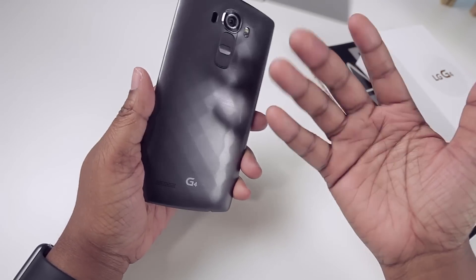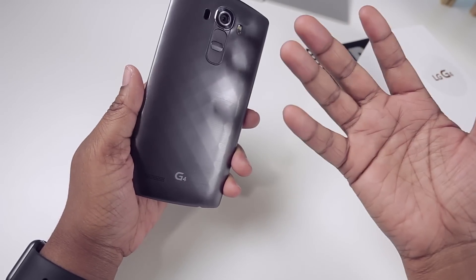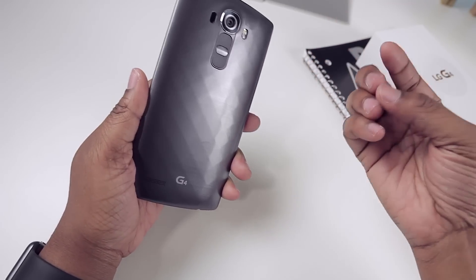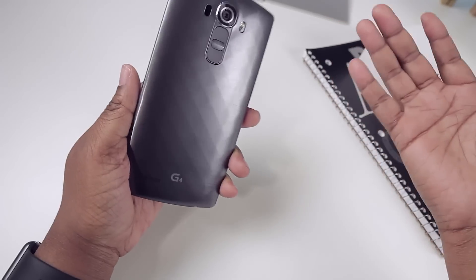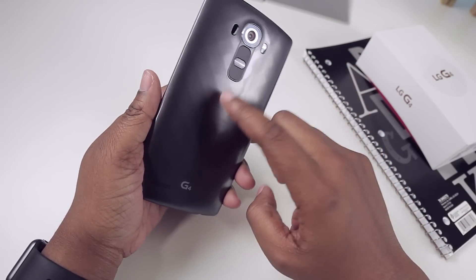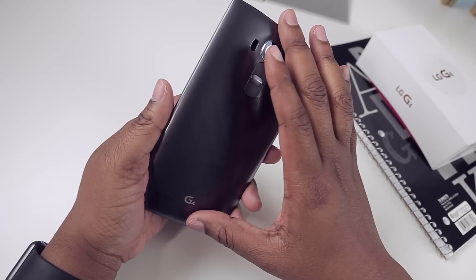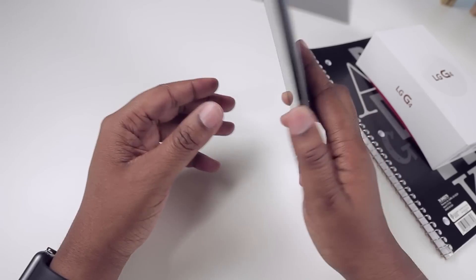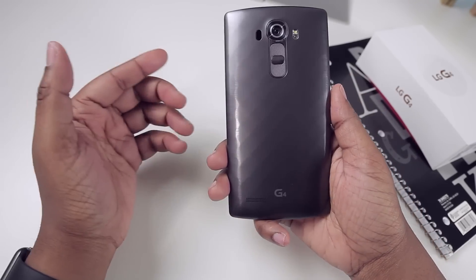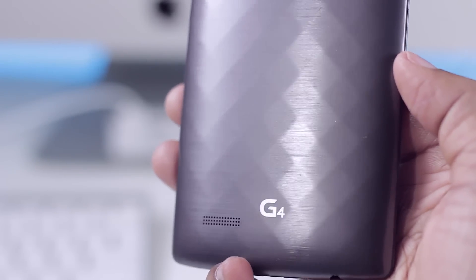The one thing I do not like is this particular back. To me it feels — I don't want to say cheap, but that was my initial thought when I pulled it out of the box. It has a somewhat dummy-phone type of feel. I'm used to holding my iPhone 6, which feels premium, and even the Samsung Galaxy S6 feels premium, but I wouldn't classify this one as premium. There is a diamond pattern on the back and you can feel the indentations of the diamonds.